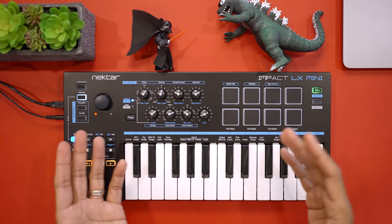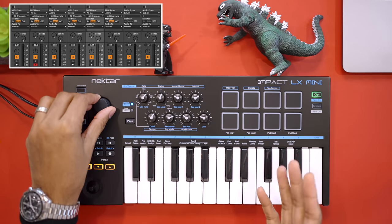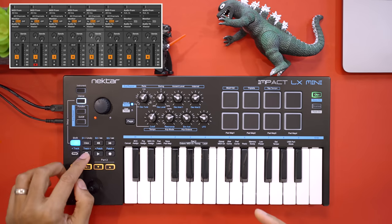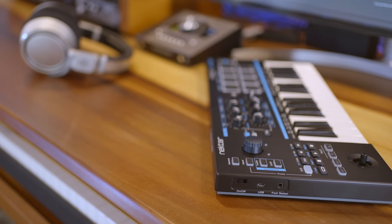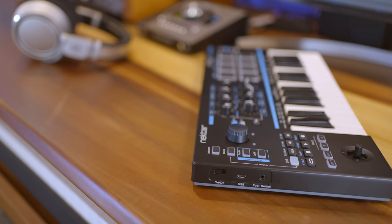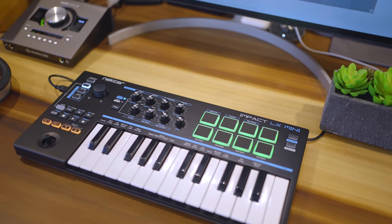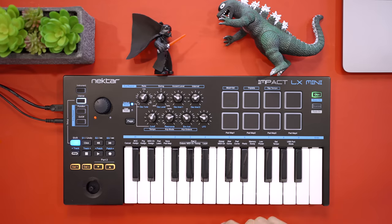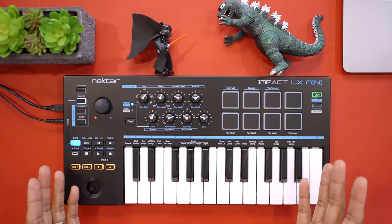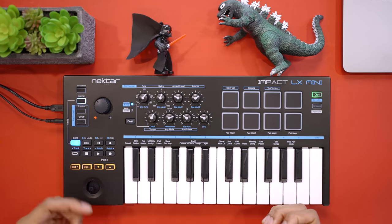Given that this keyboard is brand new and includes arpeggiator features, I'm surprised they didn't include a MIDI out port for synths or a screen for some advanced functions. Still, this keyboard does pack a good number of features and some unique tricks and is compatible with lots of DAWs. If you want a keyboard with lots of customizable buttons and knobs you should definitely check out the LX Mini.